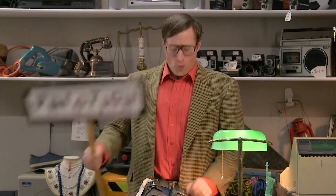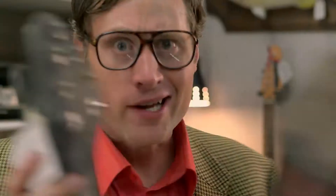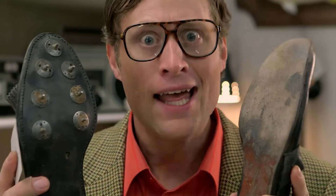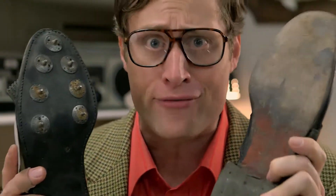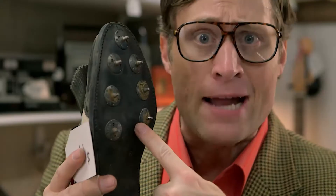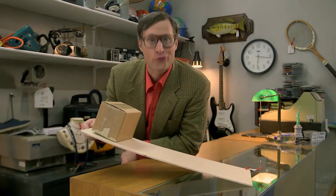How are ya? You ever think to yourself, no matter what I do, I can't seem to get anywhere - I can't get enough traction? Well, you need some more friction. Which one of these two shoes has more friction? This one doesn't have a lot of treads, so it doesn't have a lot of friction. But this one has metal spikes on the bottom - this is called a cleat. The spikes help you grip onto the grass when you're playing soccer or golf, increasing friction.